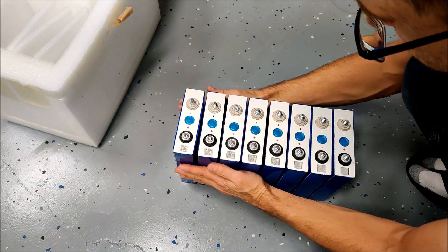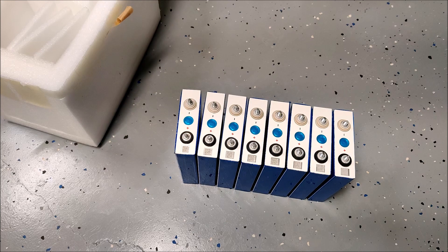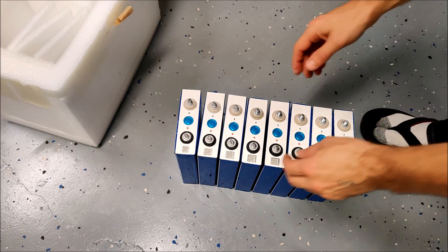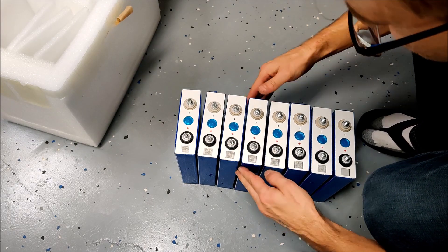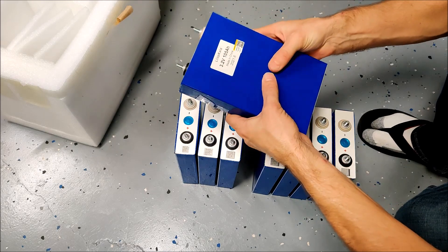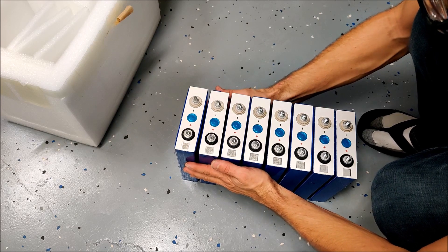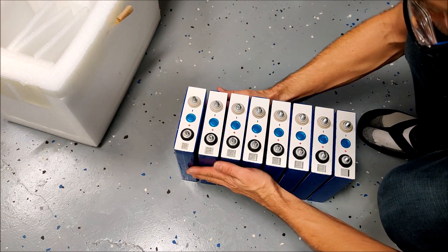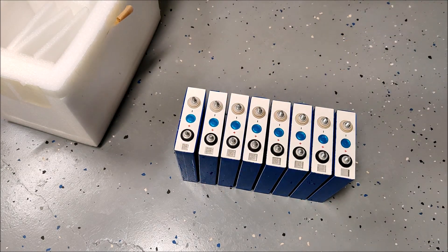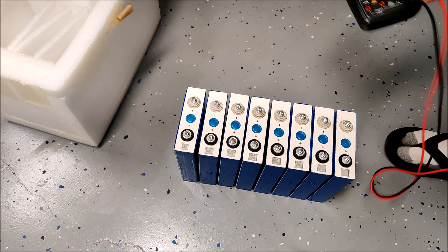Okay, they are all out, and you can tell they're all a little bit expanded — particularly these two here. One is really swollen, and another is a little swollen. They all seem a little swollen. But they were not promised to be grade A cells, so I've received what I paid for. They're beautifully rewrapped and in good condition. Let's see what voltage the cells are at.